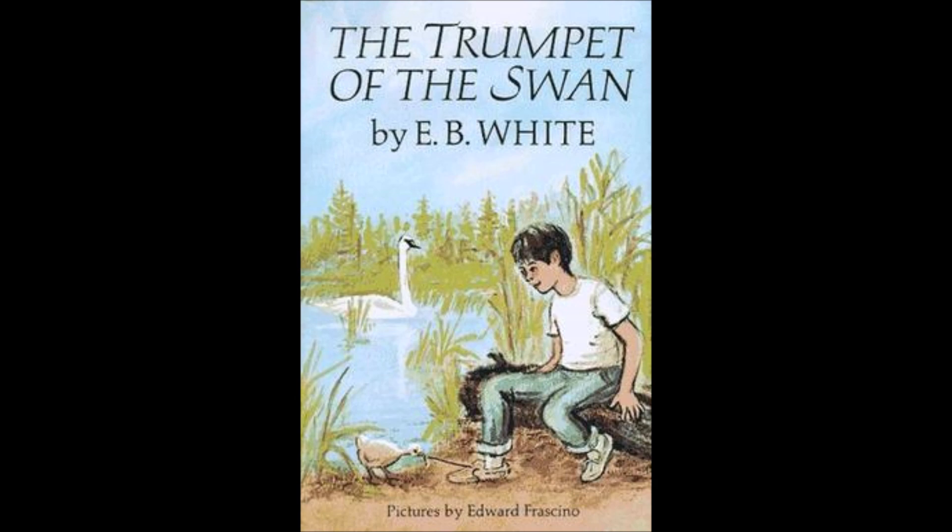Lewis went to Sam Beaver's tent and found Sam packing his things. Lewis took off his slate and pencil. "I need another job," he wrote. "Where should I go?" Sam sat down on his bed and thought for a while. Then he said, "Go to Boston. Maybe you can get a job with the swan boat." Lewis had never been to Boston, and he had no idea what the swan boat was. But he nodded his head. Then on his slate he wrote, "Do me a favor." "Sure," said Sam. "Take a razor blade and slit the web on my right foot so I can wiggle my toes."